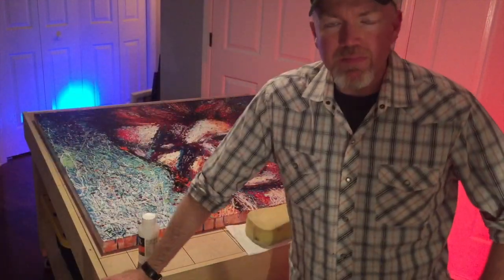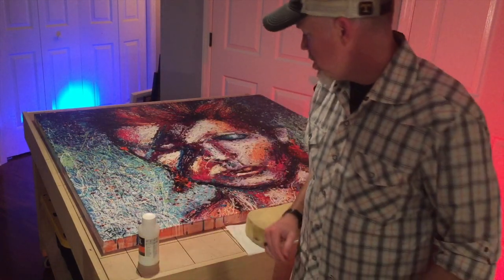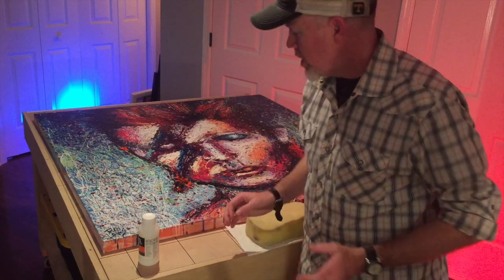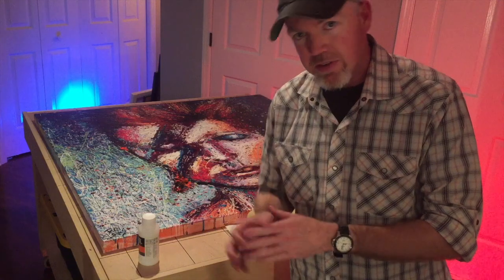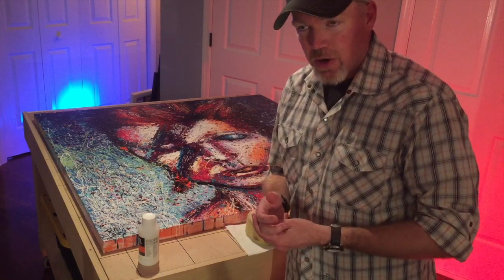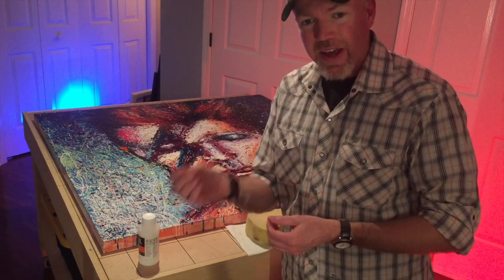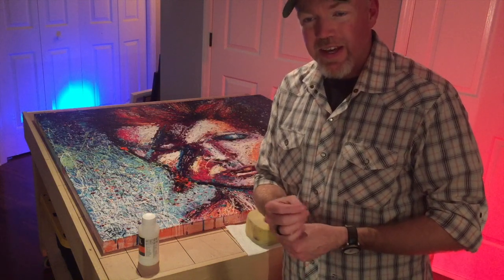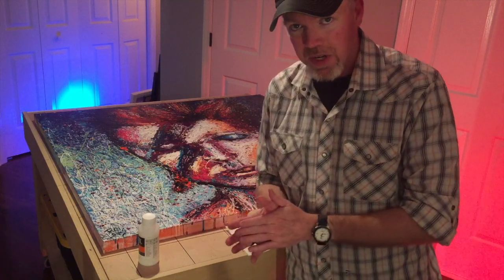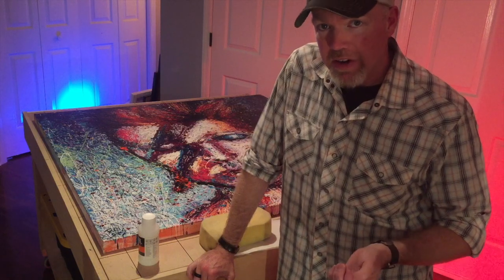Hey guys, Roy here. Tonight I'm going to varnish this large David Bowie portrait — it's my Ziggy Stardust. If you've seen some other videos you've seen me working on this. It's had quite a lifespan — I've worked on it during two video paintings, a live painting at an event, and also in my garage. This one's been around for about a month, so it's finished now and the final step is putting a varnish on it.